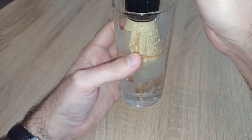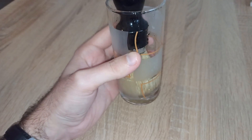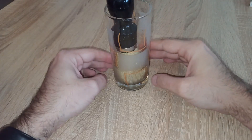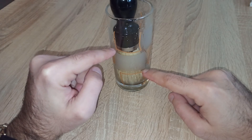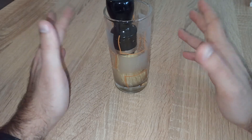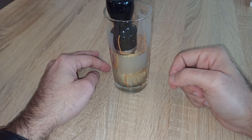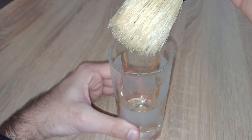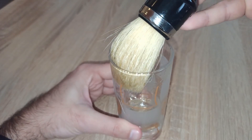You don't want to soak the entire knot — just make sure you have two or three centimeters of tap water inside, as you can see. Leave your brush like this in the cabinet or somewhere else for 24 hours. Then rinse off, dry the brush, perhaps perform a bowl lathering without shaving, and then repeat with another two centimeters of water for the next 24 hours. This will help the brush soak as much water as it can and will start to loosen up the bristle ends.